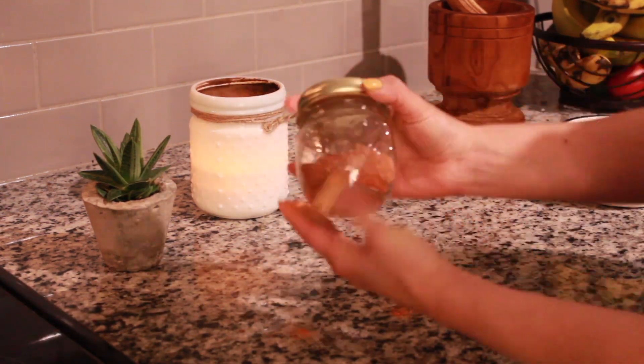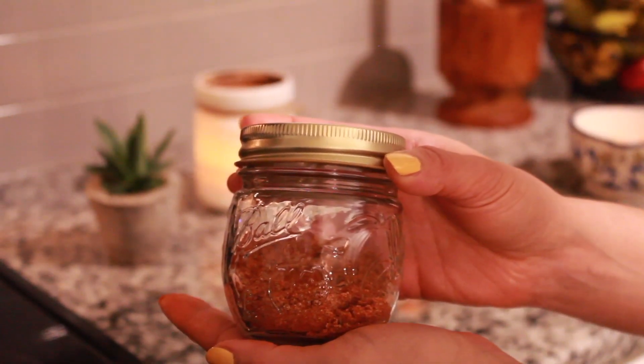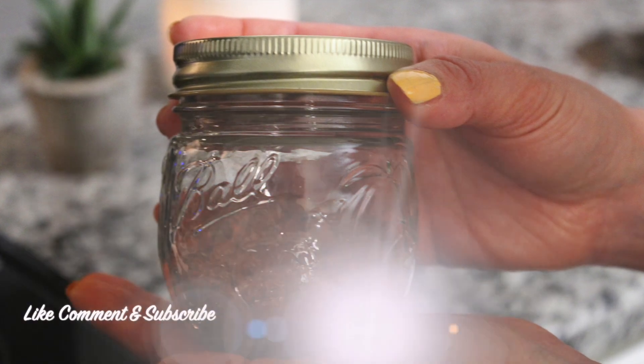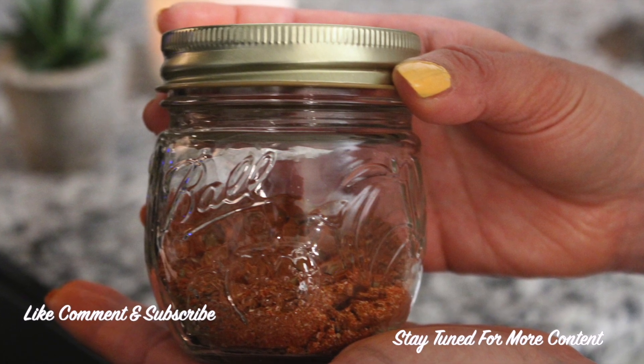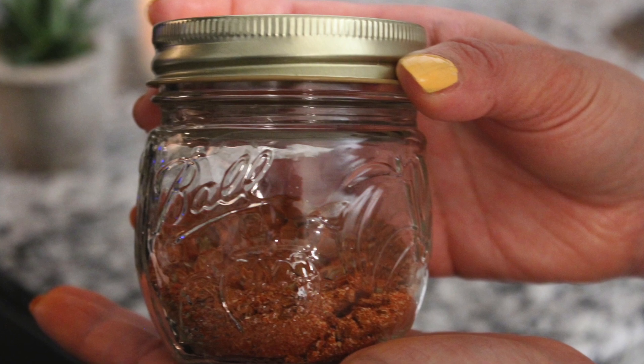And there you have it, your own sazon blend with no salt. I really hope you enjoyed this video and if you did, please don't forget to leave me a big thumbs up, comment and subscribe so I can continue sharing my delicious recipes with you.